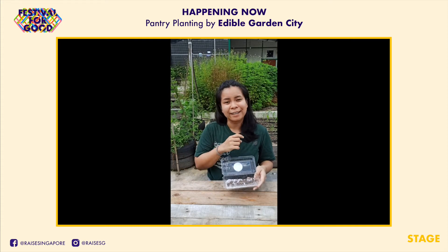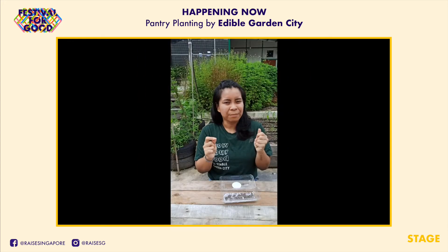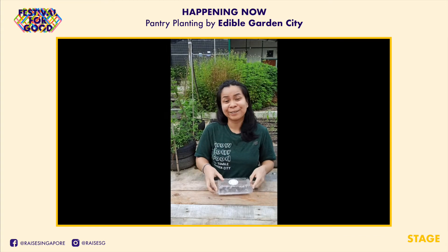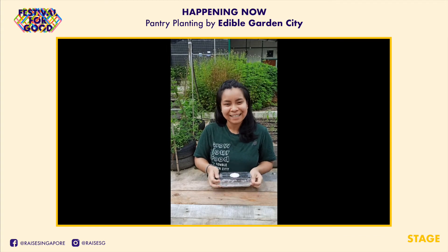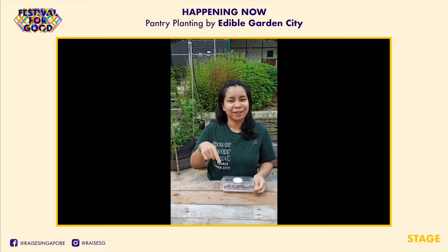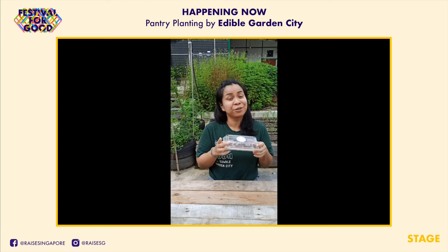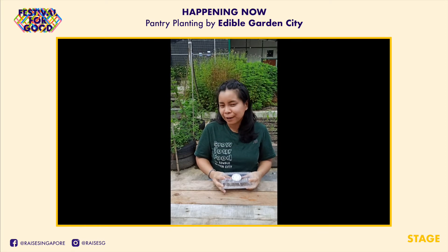They're really good in salads or sandwiches. They taste kind of earthy, but in a good, healthy, nice green kind of way. Thank you for joining me today on Pantry Planting. If you enjoyed the video, drop us a comment. If you've grown chia seed microgreens before, let us know how it went. Stay tuned for our next video coming out soon.